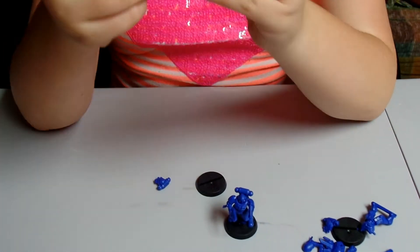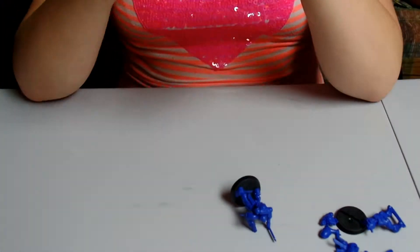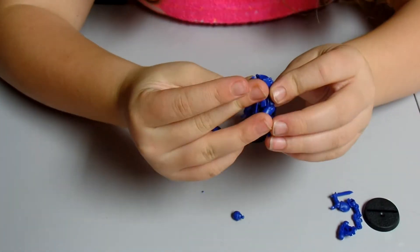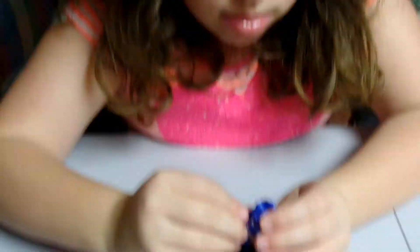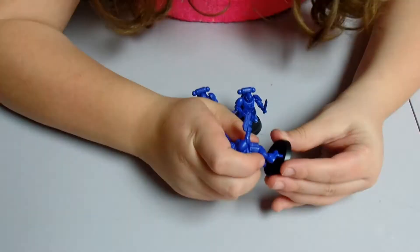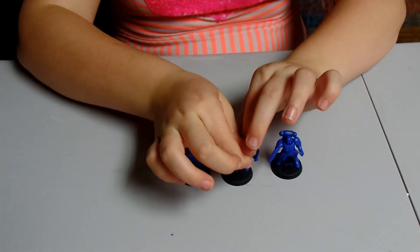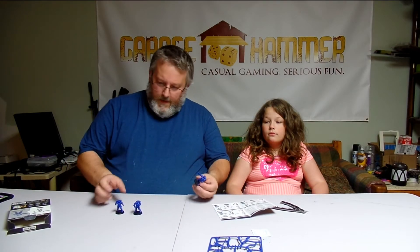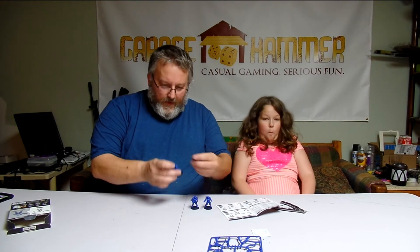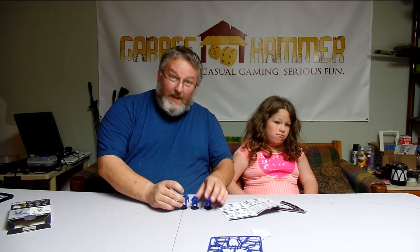Kira, I need you to build over here though so you're on camera. Now we got all three of them put together. What do you think, Kira? I really like building these. So we're back and we've got three Primaris Reavers — and the dude with the arm that is holding the knife behind him, that arm doesn't really want to stay on too well.